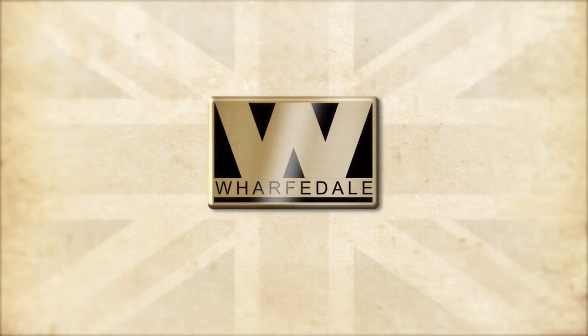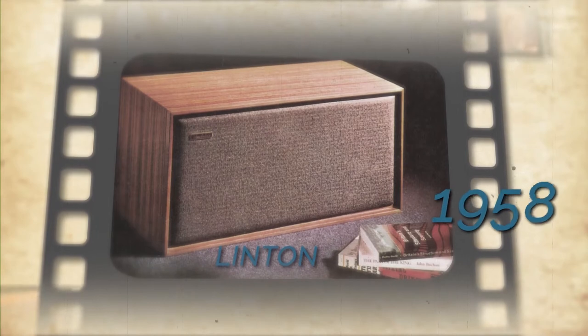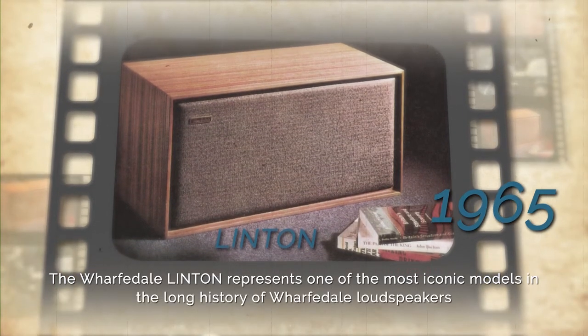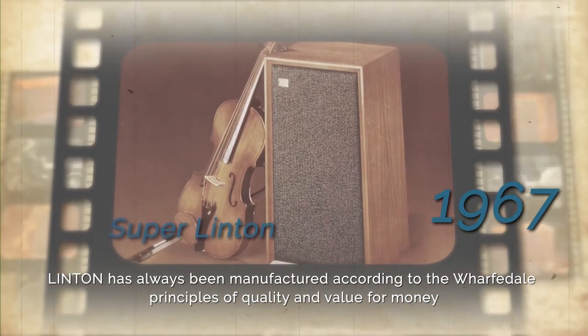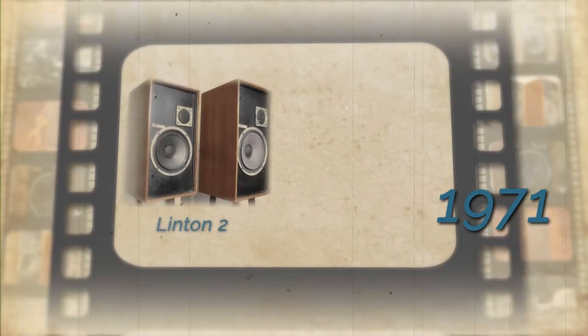Linton is a three-way speaker in the classic Wharfedale tradition. Released in 1965, Linton was an immediate hit thanks to its combination of size, performance, price and styling, setting a trend that was to define the concept of a modern hi-fi loudspeaker.